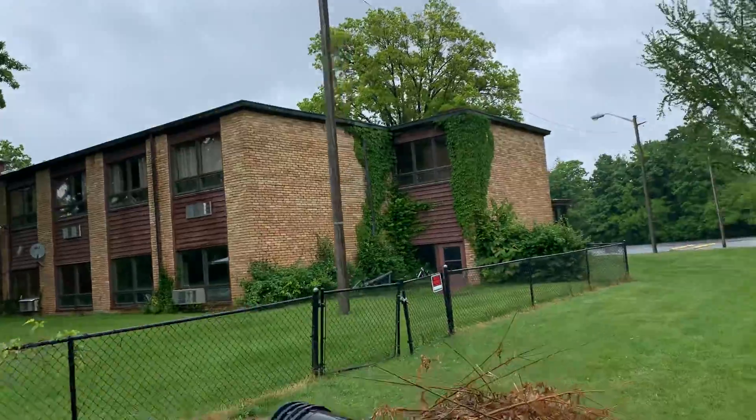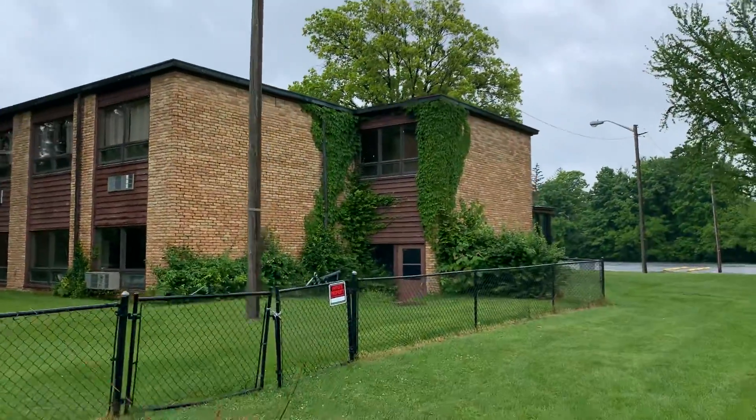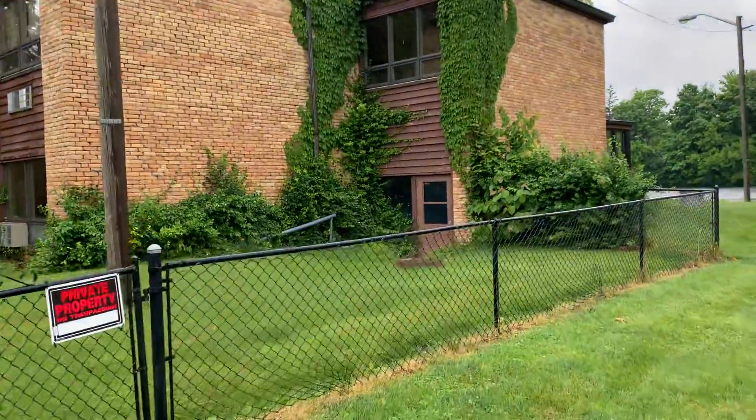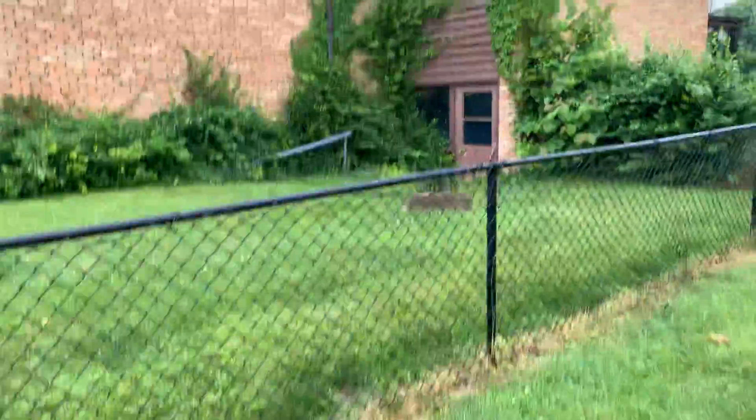Ivy would have to come down if you wanted us to paint some of these areas here. We can take the ivy down, but the barbs will still be in the wood. We can prep it that way.